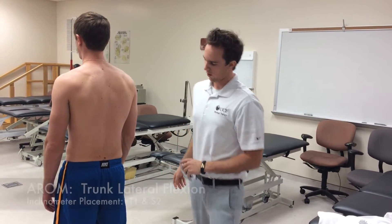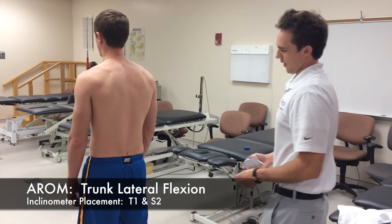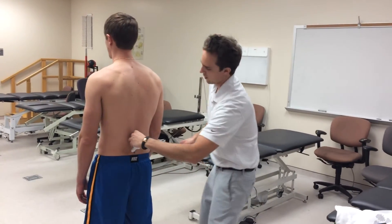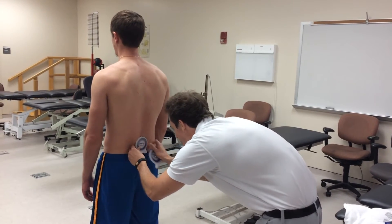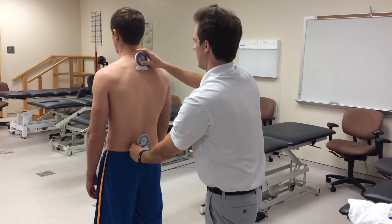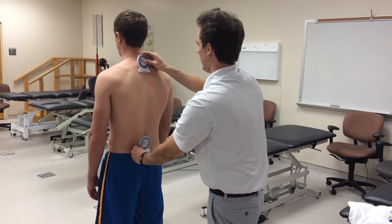Next we're going to do trunk lateral flexion. Same setup with inclinometers, but this time one will be at S2 and the other at T1. We'll level both to zero degrees.